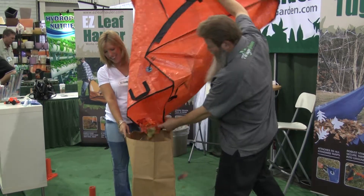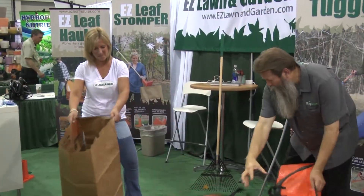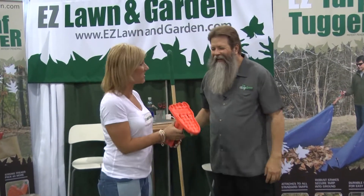Typically we're going to get them inside the bag. We did a good job. Now that we have them inside the bag, the Easy Stomper — our Easy Leaf Stomper.